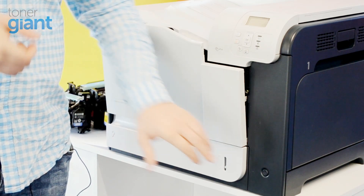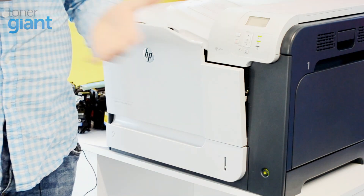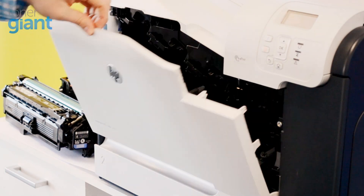Switch your printer back on and allow it to calibrate until the churning noise it makes has stopped. Finally, reinsert your drum unit and all your toner cartridges.